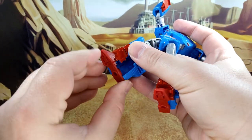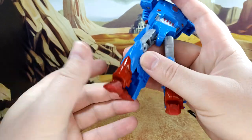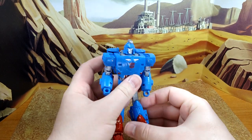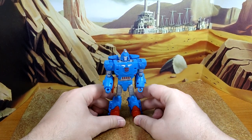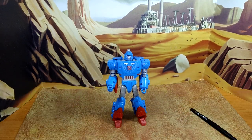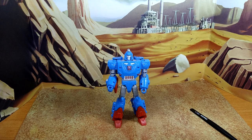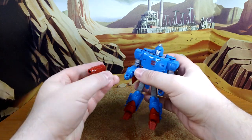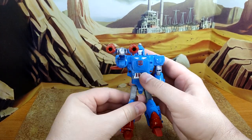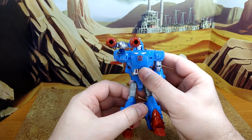Because of the transformation you do have a toe movement. Overall this is a fantastic figure — if you haven't picked it up, you should. And at the time of this recording they're still available at DJC Collectibles. Then you can put the gun on his forearm, which looks badass.